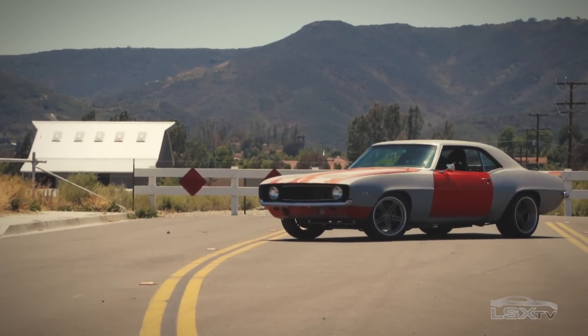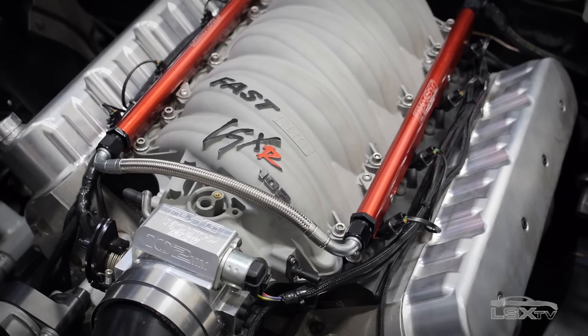This is Project Blank Slate. It's our in-house 1969 Camaro and we've installed a 502 cubic inch LS from late model engines. Now to get it running we've enlisted the help of FAST and their LS EZ-EFI 2.0 system. This is a complete engine management solution that makes it really easy to get a swap like this running.